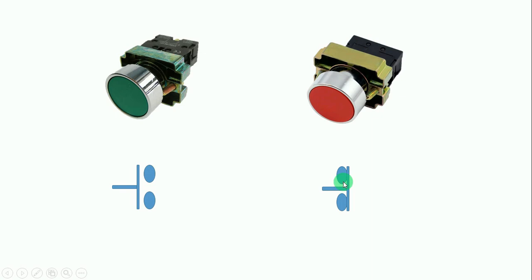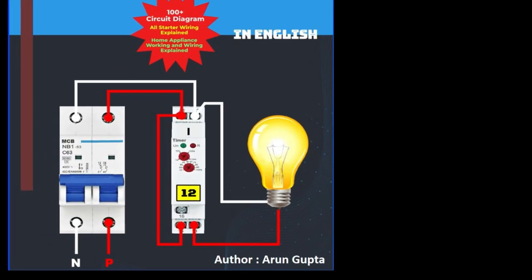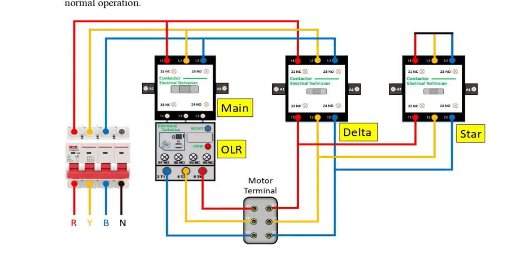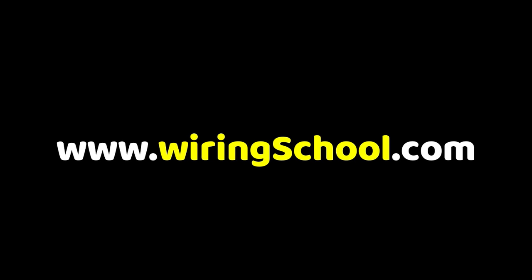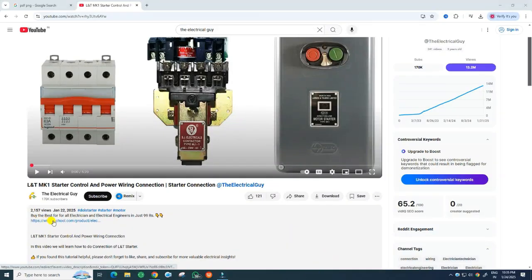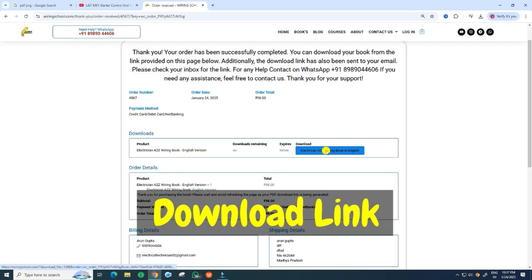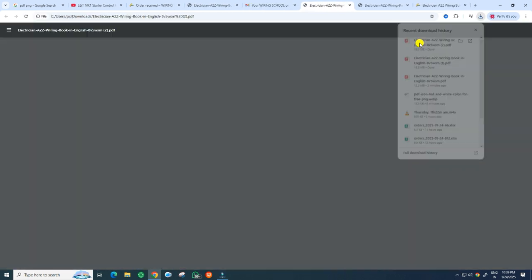Before moving forward, let me tell you something. If you are an electrician or electrical engineer looking for the best book to level up your skills, I have got something perfect for you. This electrician A to Z wiring book written by Arun Gupta contains 100+ circuit diagrams with 190 pages, including DOL starter, star delta starter, reverse forward starter, and many other essential working diagrams. You can get this book instantly as a PDF — just visit www.wiringschool.com or click the link in the video description.